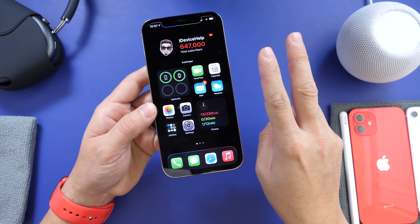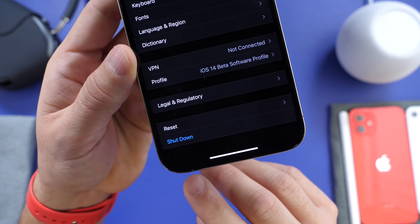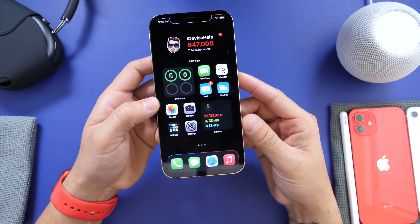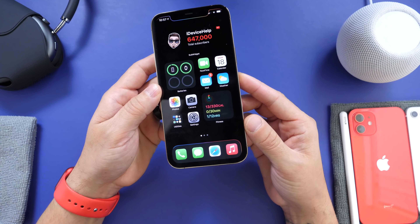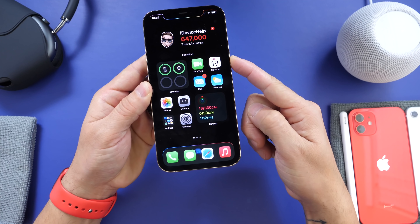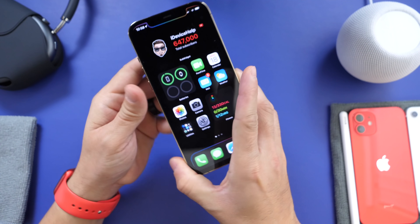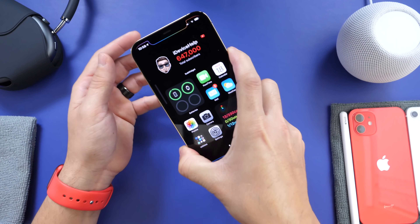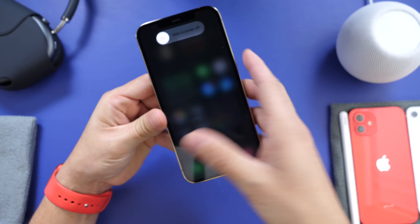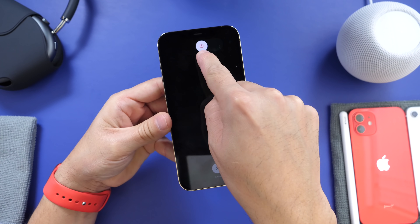There are actually two methods. One is software-related: go to Settings, General, scroll all the way down, and there it is — Shut Down. You can press that button, though it's not very convenient since you have to go all the way into Settings. Now ever since Apple renamed the power button to the side button, pressing it can invoke Siri by accident. Most users still don't know that you can press volume up, then volume down, then hold the side button, and that will bring up the proper power down menu with Slide to Power Off.